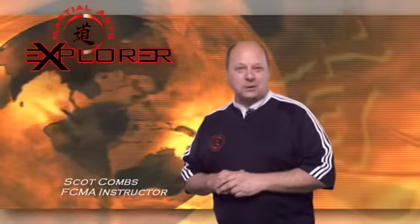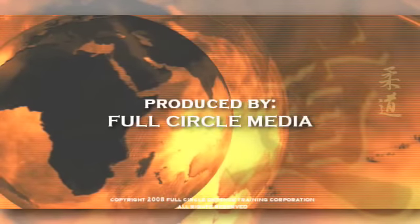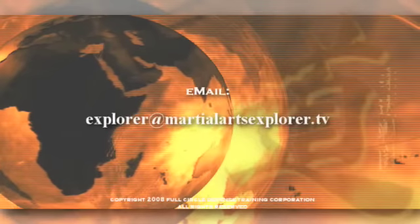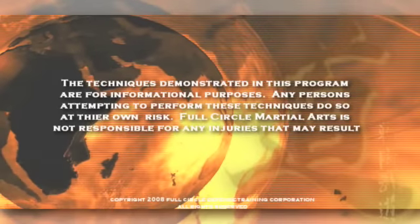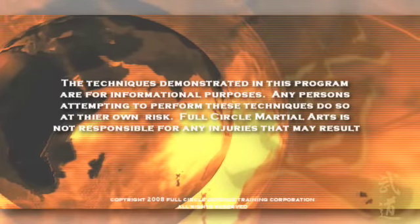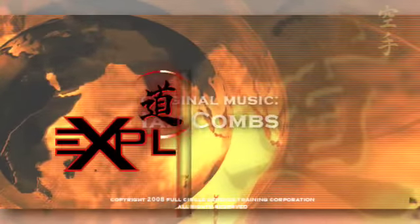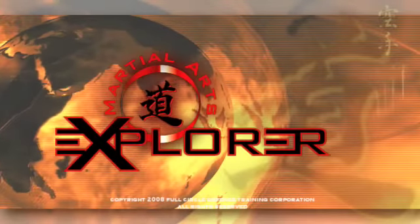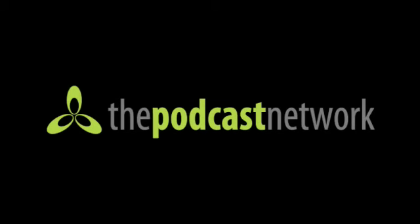For Martial Arts Explorer and Michael Kleinup, I'm Scott Combs. We'll see you next time.